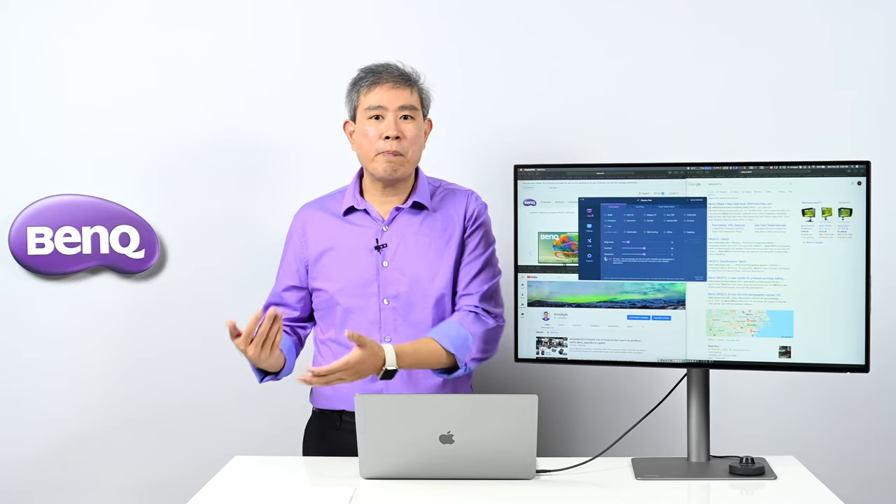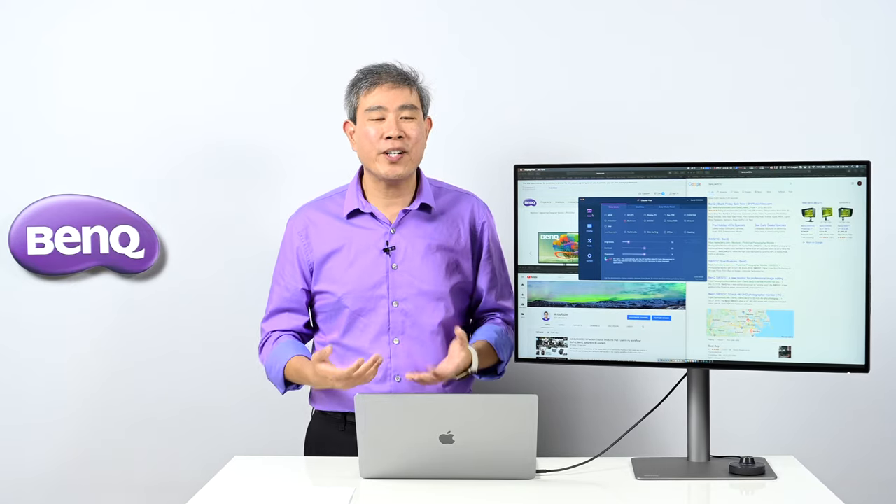That covers the review of DisplayPilot, the companion software that ships with the PD line. The level of integration — changing display modes and color modes directly from the software — makes it much easier than navigating through two or three levels of display submenus, making everything super convenient.